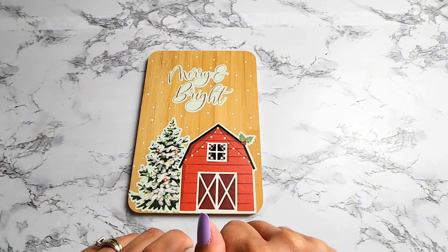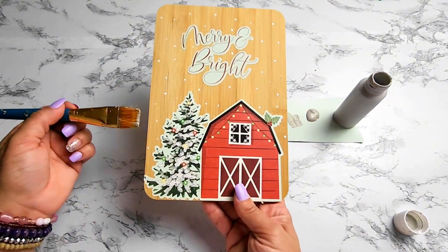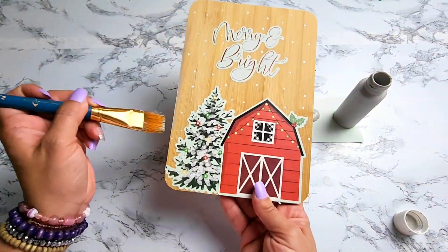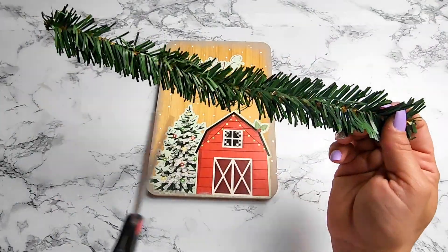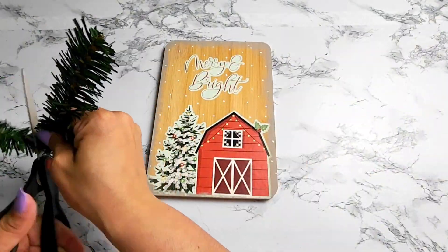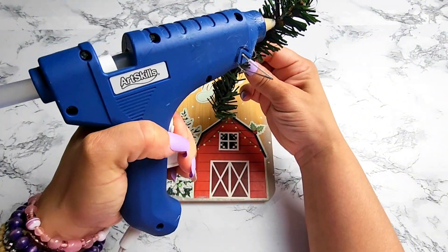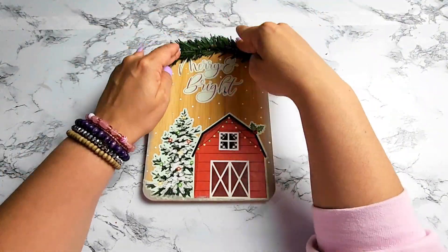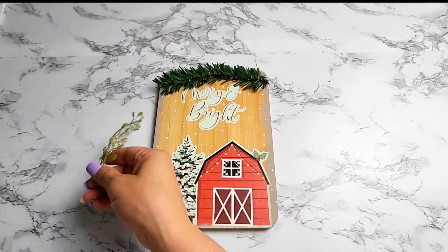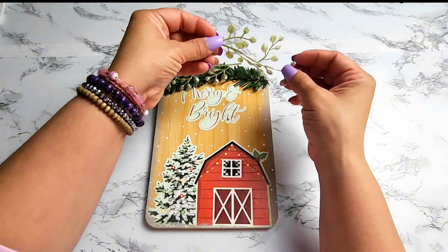Next I wanted to add some country gray paint from Apple Barrel, just brushing it all around the edge of the sign to give it more texture and some character. If you want your projects to last and be protected, you can always add a layer of Mod Podge on top of all the stickers to seal them in — that will give it extra protection and they will last a very long time. For the purpose of this video I decided to skip that step.